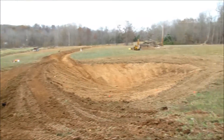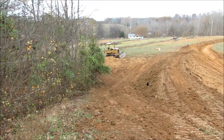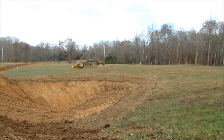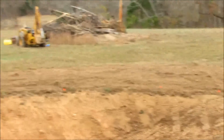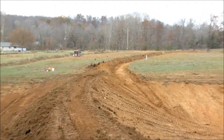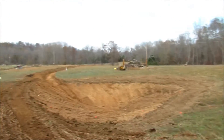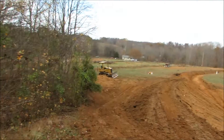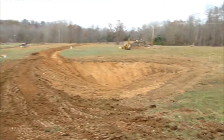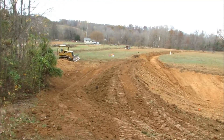Here we have the finished product — minus the water, of course. I got topsoil on the back of the dam wall and topsoil all the way down to the water line, all the way around. I'll probably put some clover on here or something — just to get anything growing on it to hold the dirt down. I'll do the bigger plantings next year; it's getting a little late in the year to get a lot to germinate.